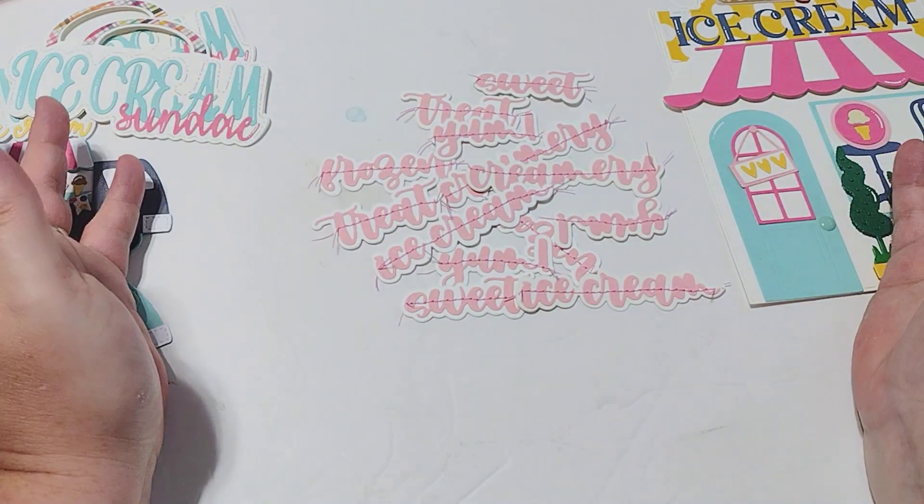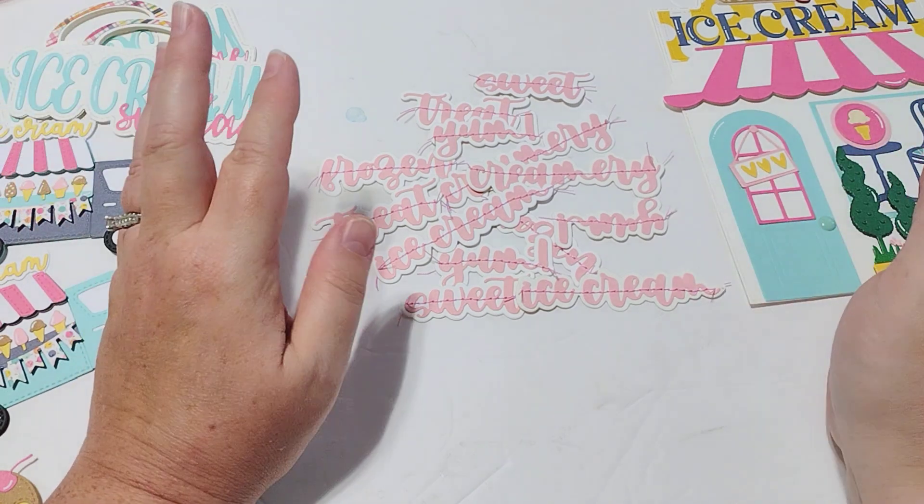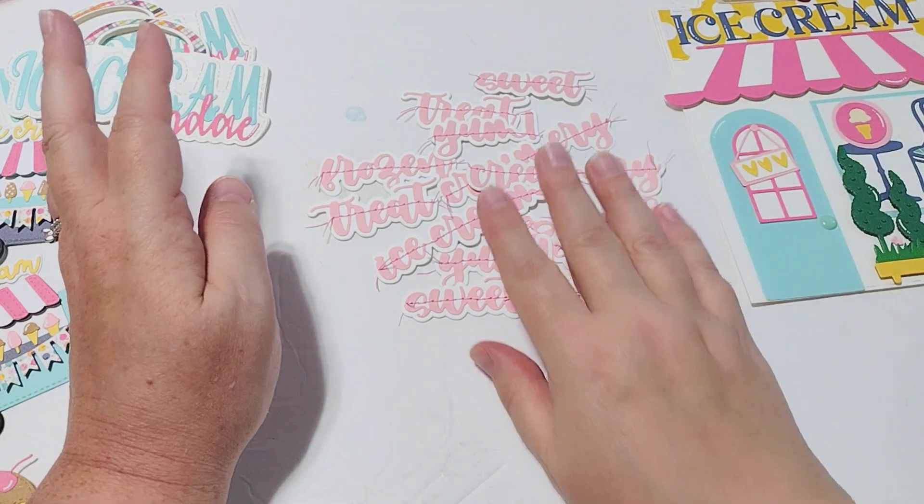This is kind of my process — I usually die cut all the words out and then sort of get them ready to go. I'll probably also use my white gel pen and kind of add some highlights to them like I like to do.